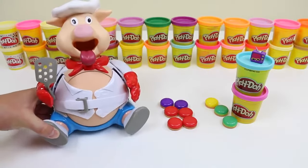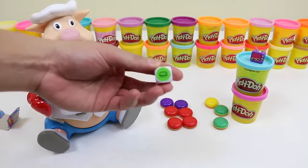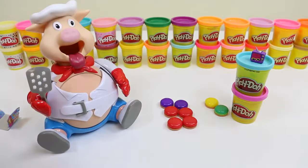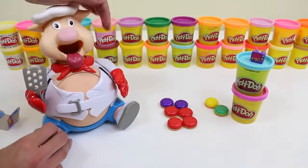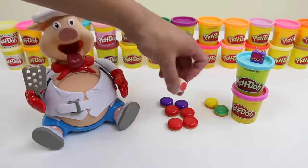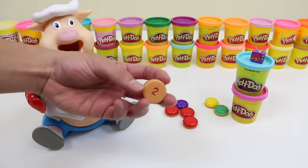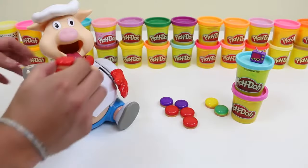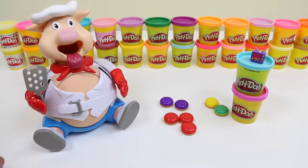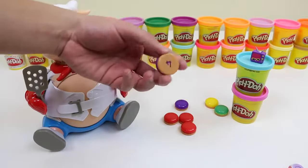This pig sure loves eating hamburgers! Oh, whoops! You rolled green, and this is one! Oh, nice! I got the multi-color! I'll go with red! Two for me! Telebro got purple! Oh! He got four!